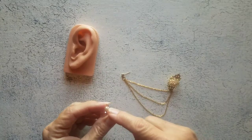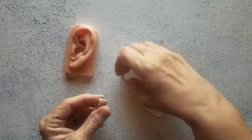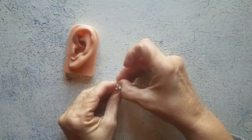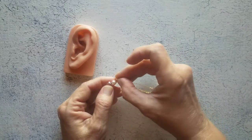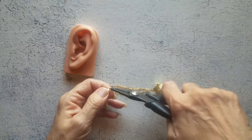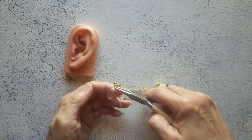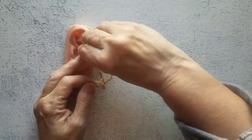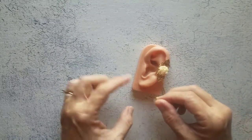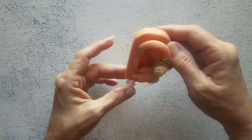I originally left my head pin loop open because I wanted to put it on the loop of the earring finding, but I tried that and didn't like it, so I'm just going to put it on the jump ring instead. I'll go ahead and open it up and close it back up. And we're done! You'll put the back on the earring where it should be, and I haven't done my final tightening, but you get the idea.